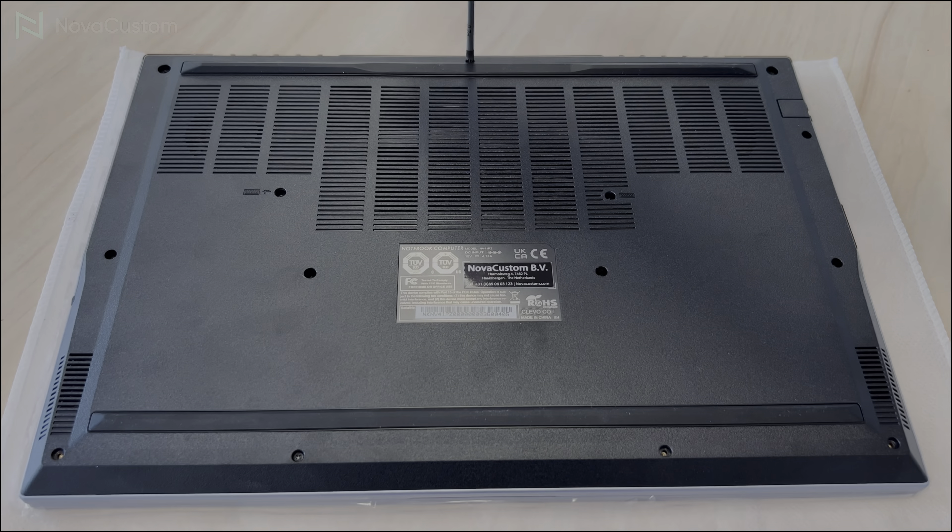It is important to pay close attention: the plastic flap must go well under the fan. Otherwise, you will get a ticking sound.